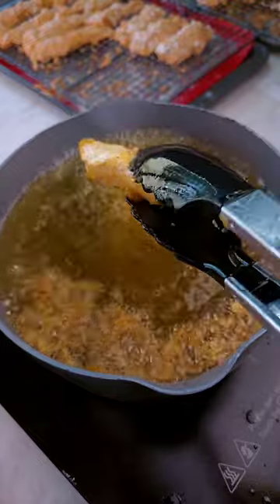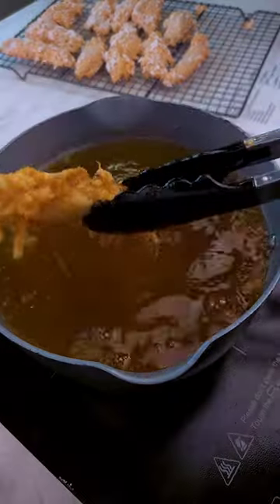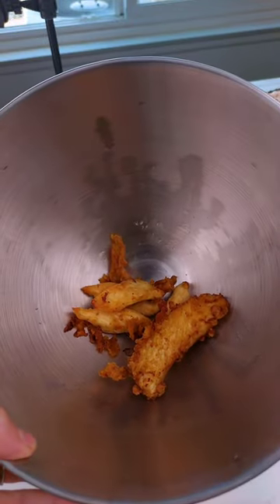Well, that didn't work. It's like it removed absolutely all of the breading. Take two? Nope. Clearly I can't fry for beans.